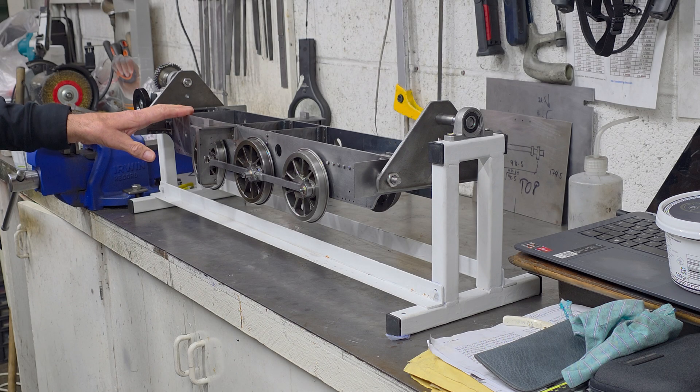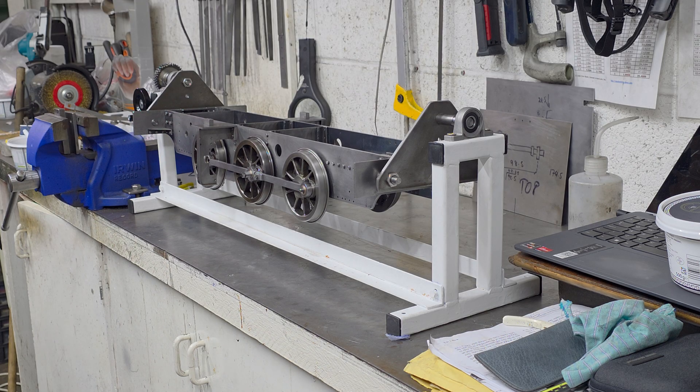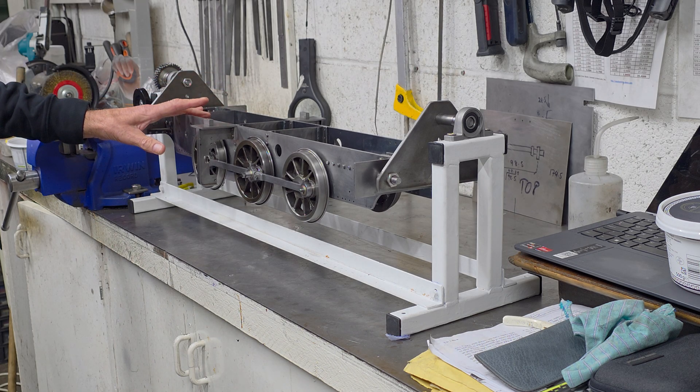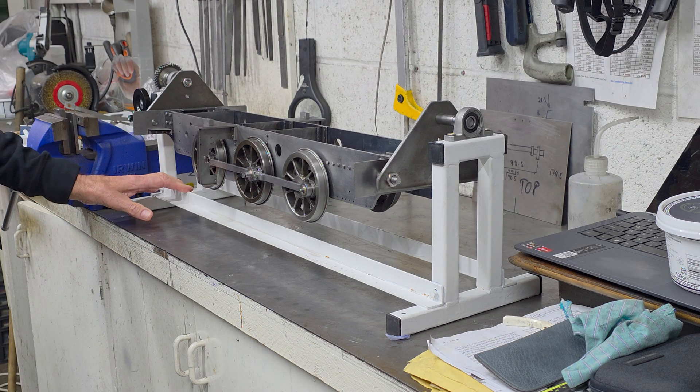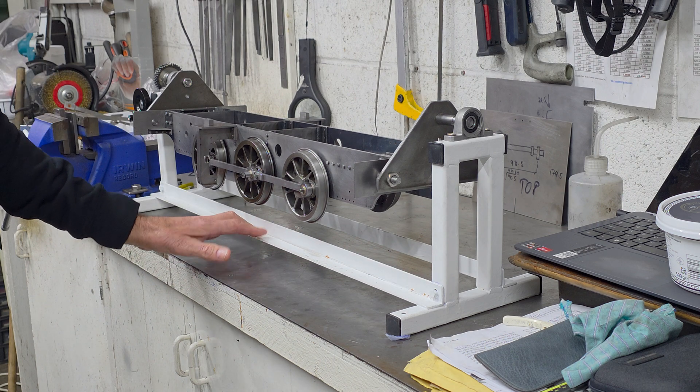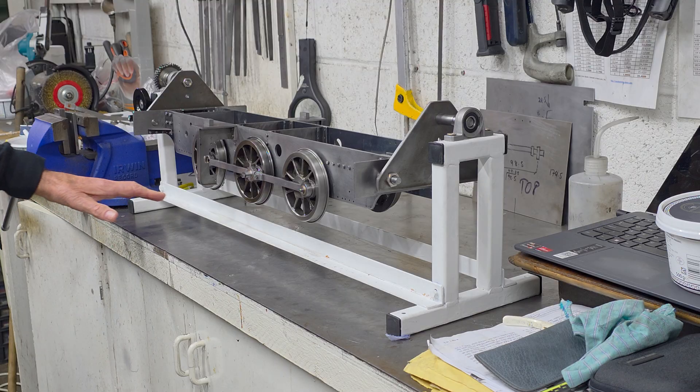I'm sure that you would have noticed that the frames are now held in a stand, something that's been on my to-do list for a long time. Even a relatively small 5-inch gauge loco starts to get unwieldy on the bench as it comes together. So whilst I had it all apart, I decided to knock something up. It is a relatively simple structure made from 25mm box and some 25mm angle. Thin sections are welded together, and the angle iron is bolted on, so I can use this setup for longer or shorter locos just by changing the length of these bits of angle.